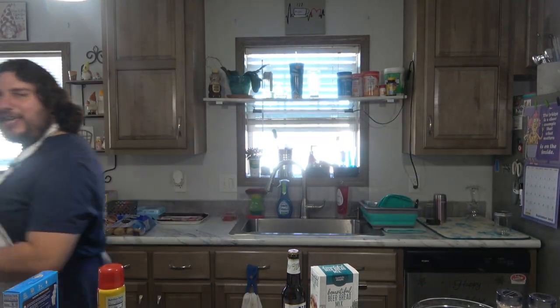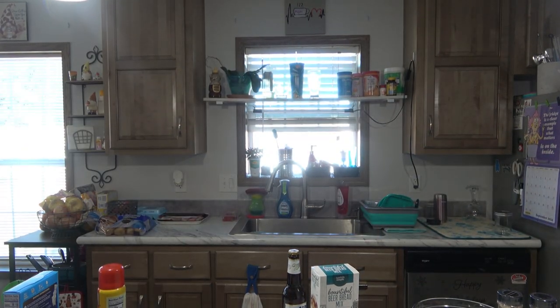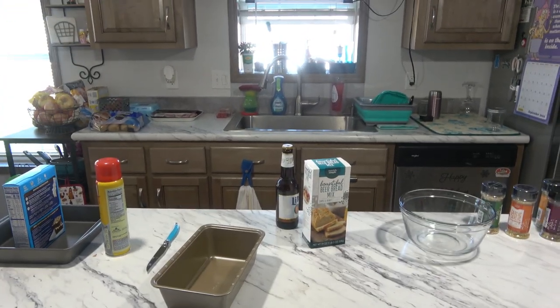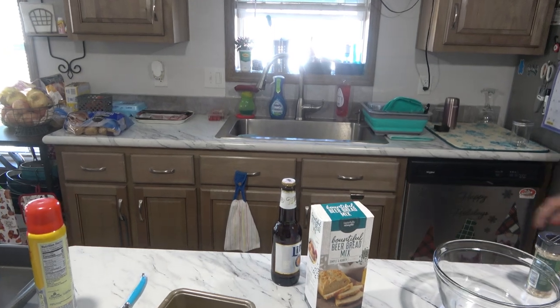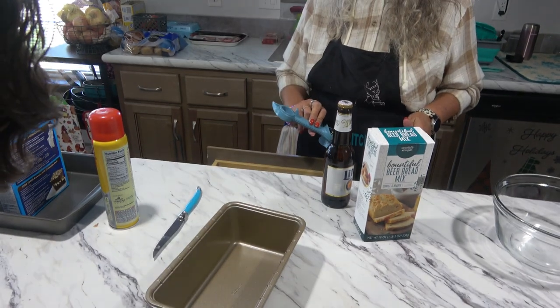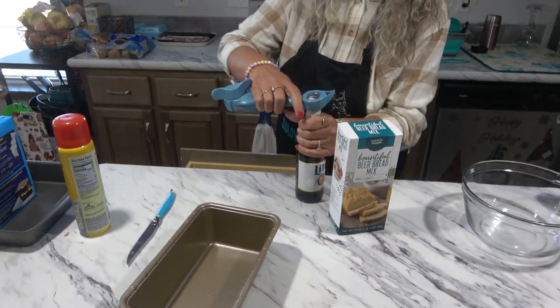I'm going to go ahead and move the camera again. Let me move you guys up a little bit. There we go. Can you guys see that now?